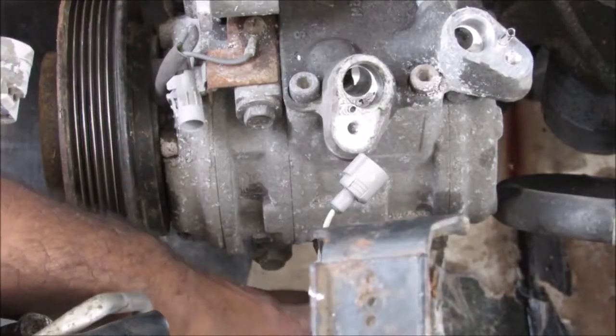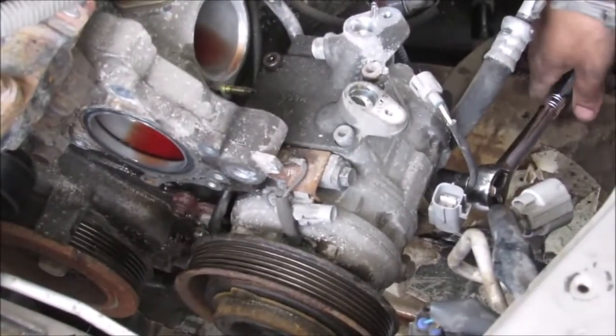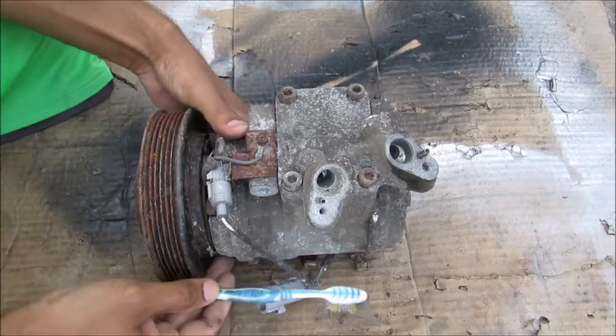There are a couple of 12 millimeter bolts — two at the bottom and one up at the top — that need to be removed. With all the bolts free, I can remove the AC compressor. Here we have the AC compressor removed from the vehicle.